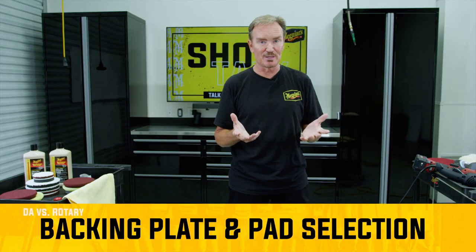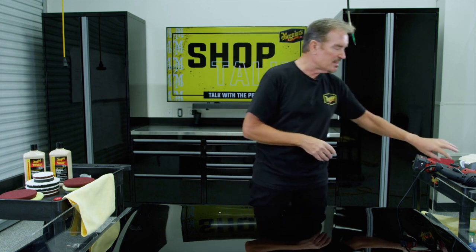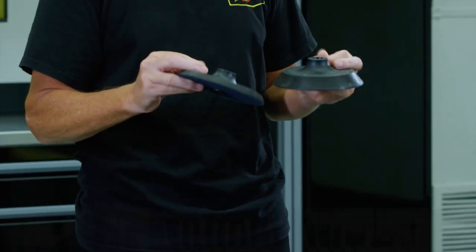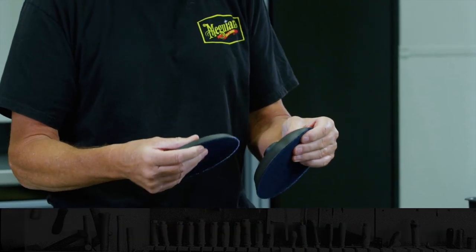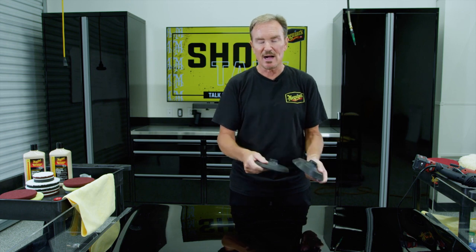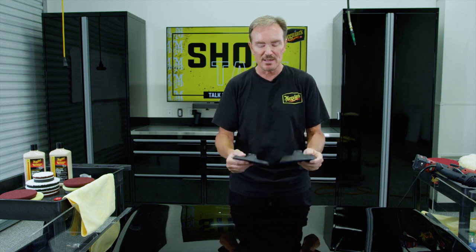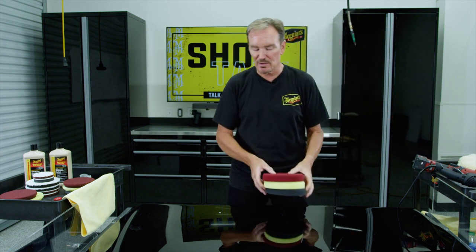Speaking of the similarity between the two tools: both of them make use of a variety of pads fixed to their backing plates to carry whatever liquid we're using onto the paint. Generally with a DA we've got either a five- or six-inch backing plate, and that's kind of tool-specific. With rotaries it's a bit different — while there may be different size backing plates, there are also really different constructions. We've got a thinner, stiffer plate and a thicker, softer plate, and these allow some different connection points with the pad onto the paint, allowing that pad to behave a little bit differently depending on your angle of the tool.